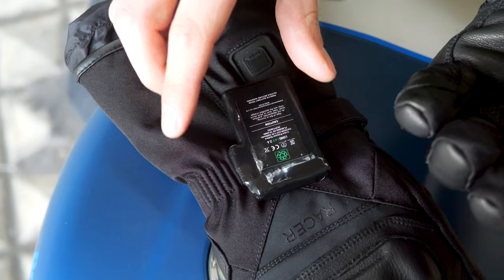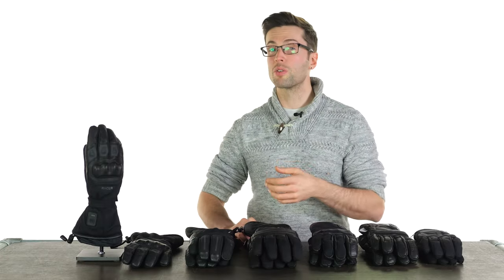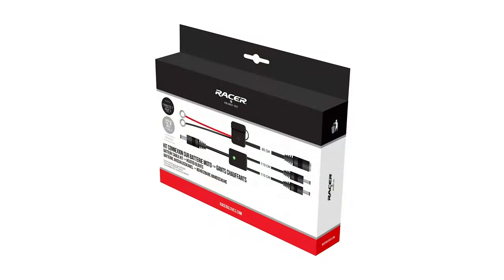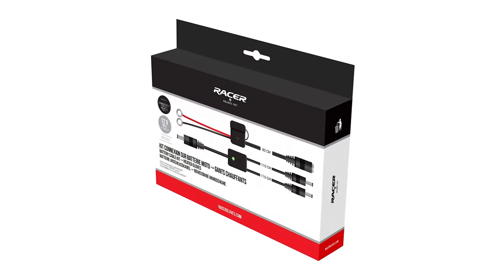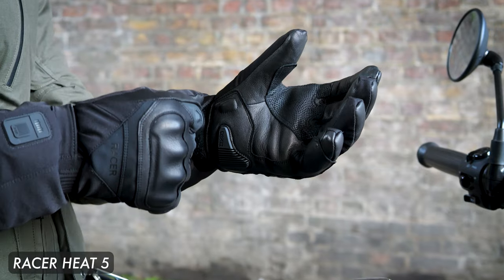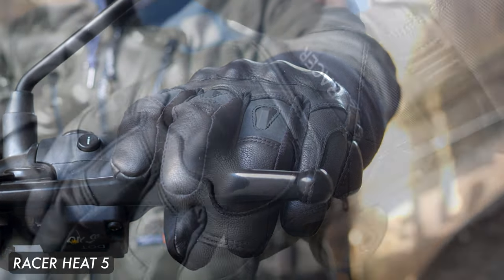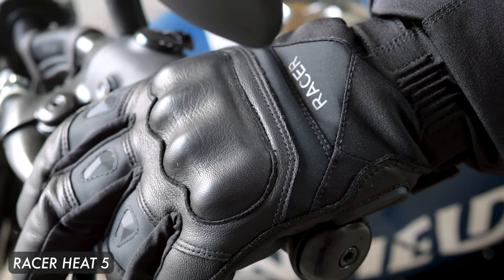If you're doing a really long trip and you know the battery isn't going to last, Racer have an accessory so you can hardwire your gloves to your bike's battery — meaning as long as the bike is on, it will be heating your hands. The Heat 5 works very similarly to the Connectic 5, just with slightly more armor, hence the higher price tag.